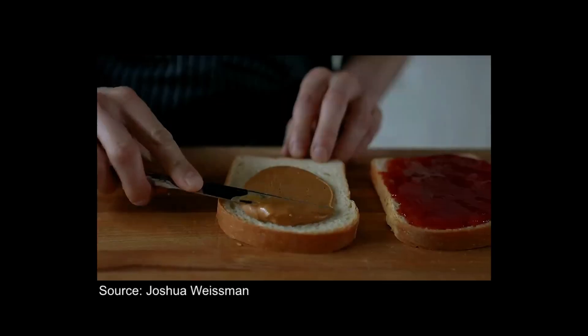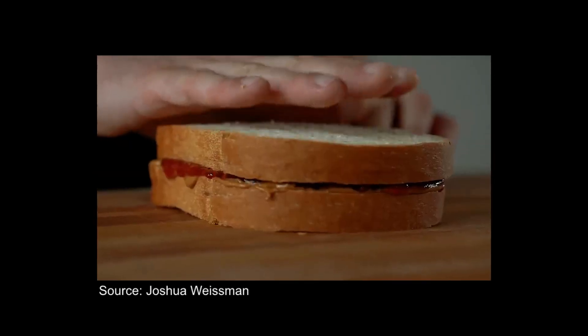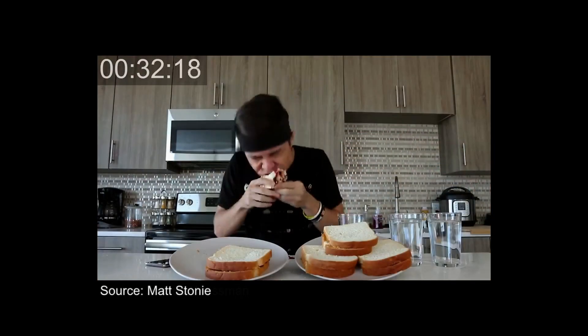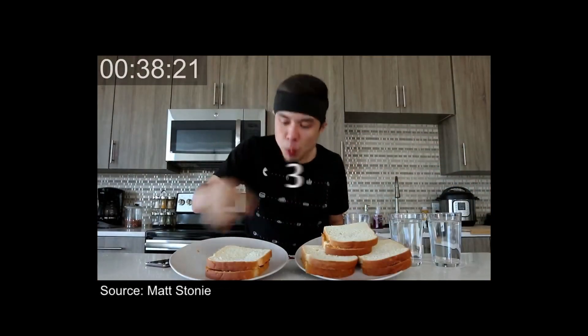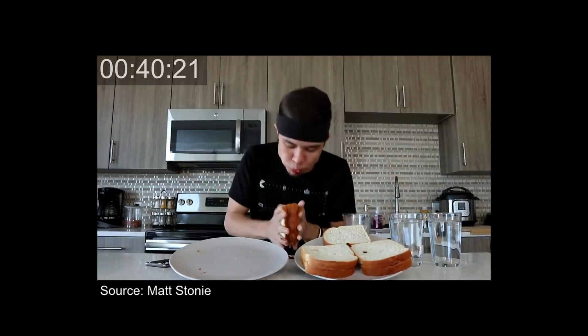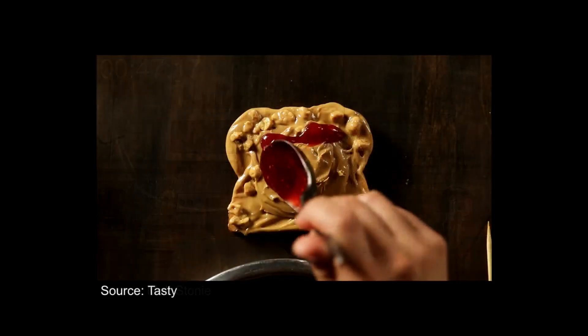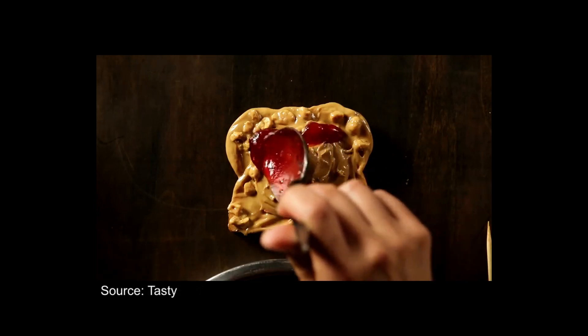Peanut butter and jelly. Mmm, delicious. Did you know that Americans eat an estimated average of 3,000 peanut butter and jelly sandwiches in their lifetime? But why? Well, it's because of its simplicity and its ability to comfort you for breakfast, lunch, or even dinner.